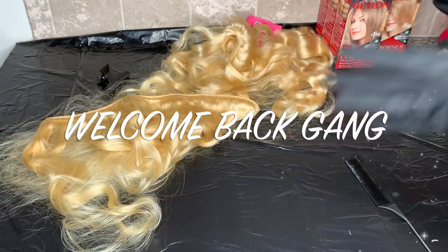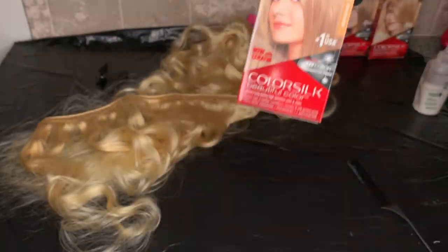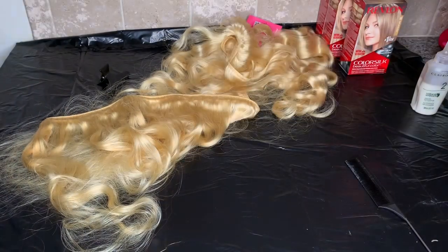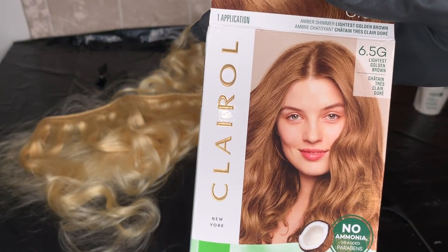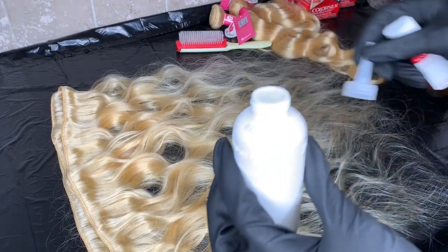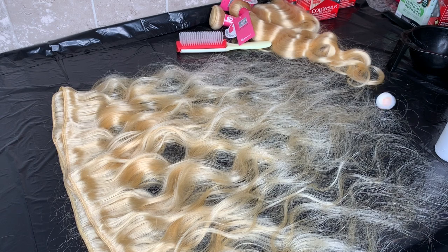Welcome back. Today we are going to be using Revlon number 60, the dark ash blonde, and number 70, the medium ash blonde — we're going to mix the two. For the dark roots, I'm going to use a 6.5g light golden brown by Claro. I like this color because it's not too dark. So we're going to jump right into mixing the colors and then proceed to brush it onto the hair.